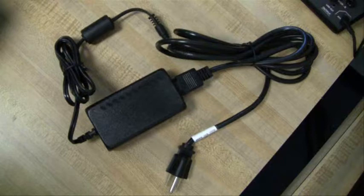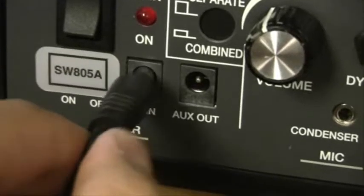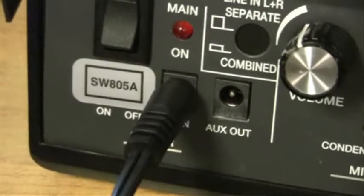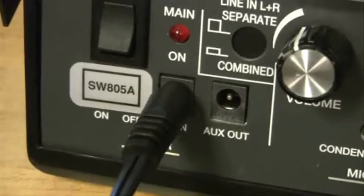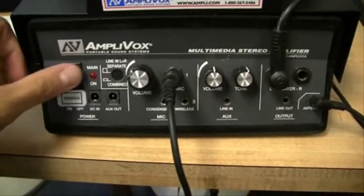If you are using the external AC adapter or recharger, connect it to the jack marked DC-IN. The output will be 15 volts, 2 amps, with center positive.